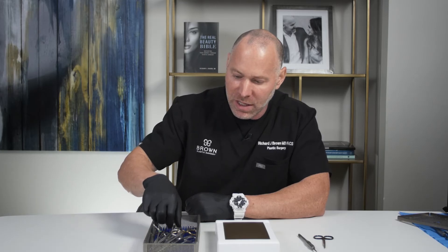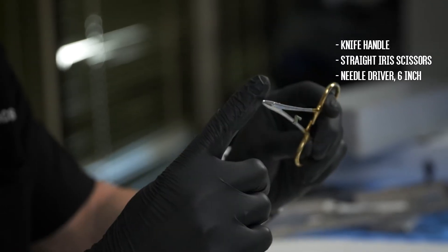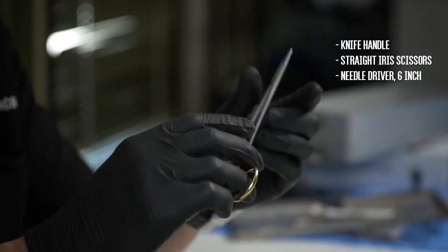The next basic thing that I'll need is a needle driver. This is called a needle driver, and these come in different lengths and sizes — they come shorter, they come longer. This is your typical six-inch, which is one of my favorite needle drivers. We need that to throw a stitch.